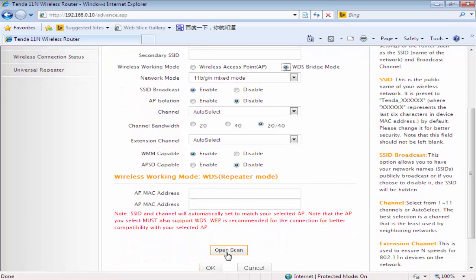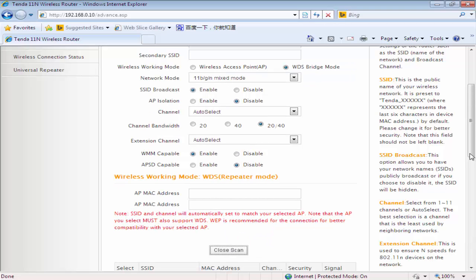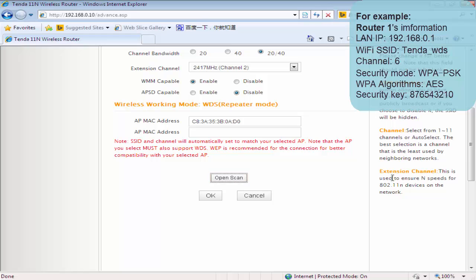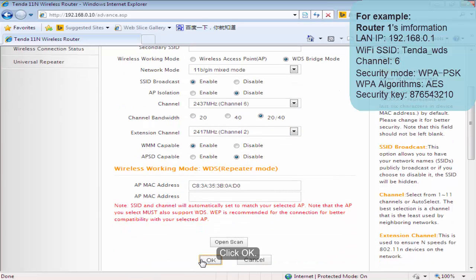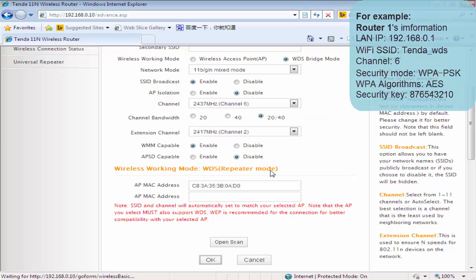Click Open Scan. Choose the SSID of your uplink router. Click OK. The SSID and channel will be filled in automatically. Click OK.